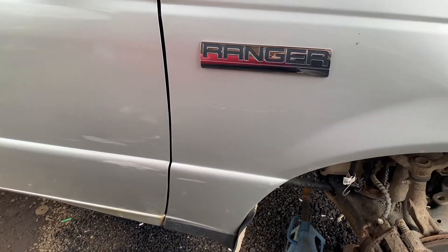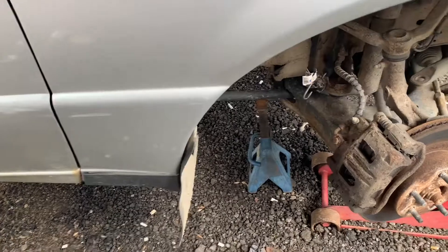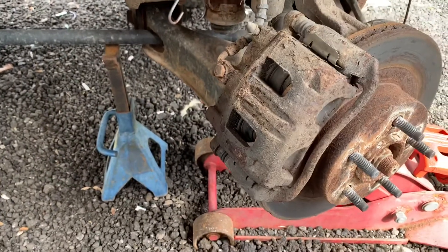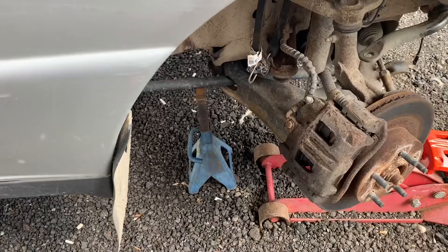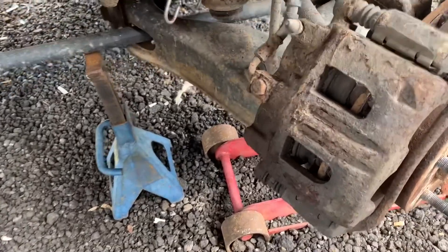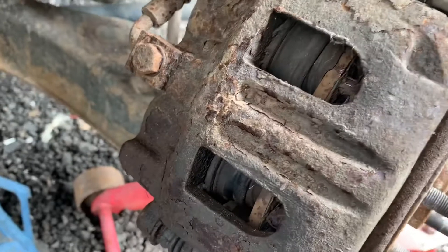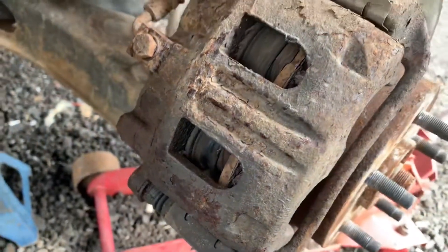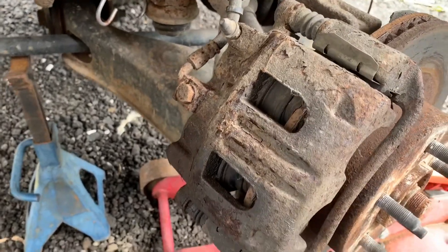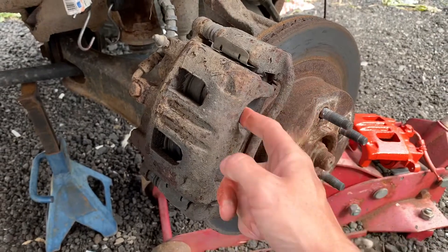I'm working on the Power Ranger today and I found a leak in the brakes. It's coming from this caliper here — it's always had a spongy pedal and I sort of just used it as a yard truck. I realized it was leaking from the pistons, and when I got up close to inspect the pads, there is no brake pad. The piston is pushed all the way out and it's pushing on the rotor. I'm going to put another caliper on it and new pads.